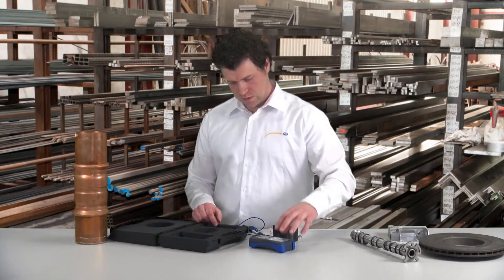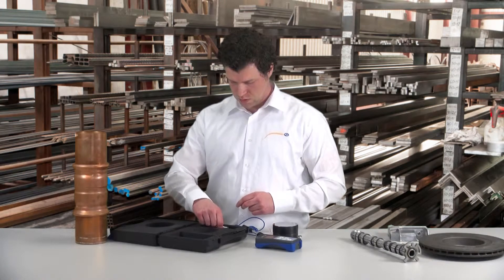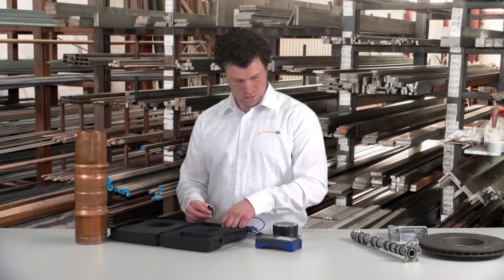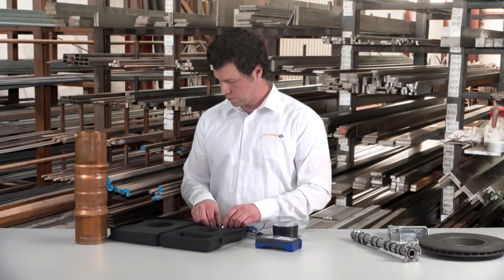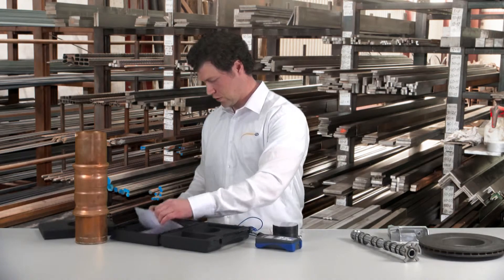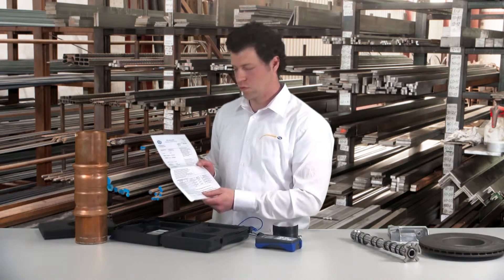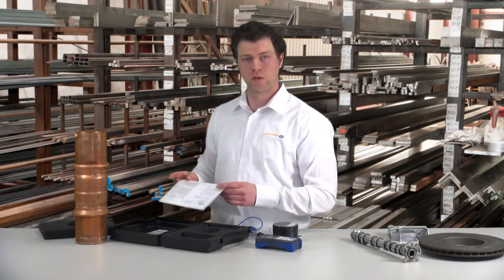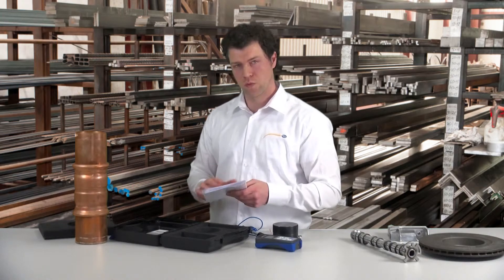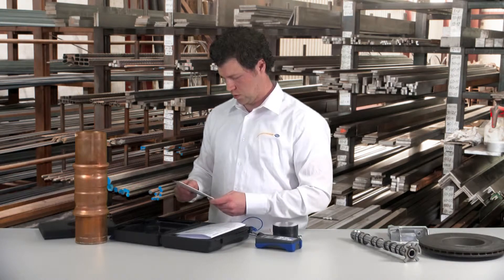The device is battery operated, which is why batteries are included in the delivery. Furthermore, there is a calibration certificate which documents the measuring exactness. And last but not least, a multilingual user manual.